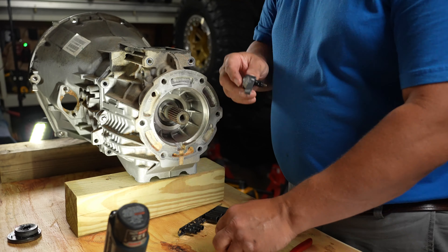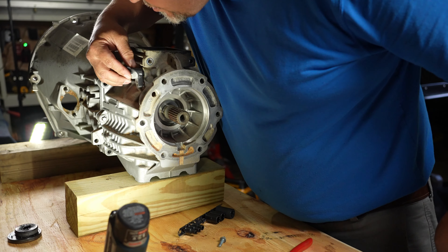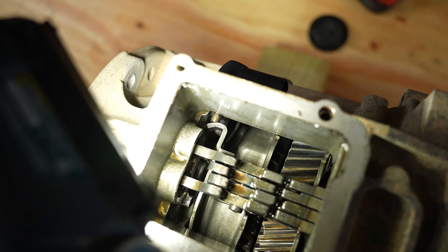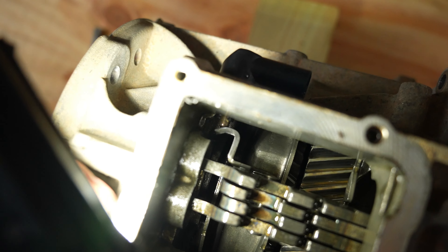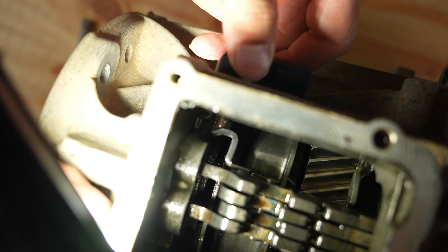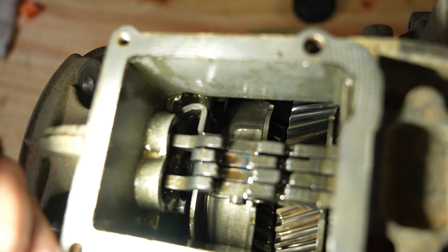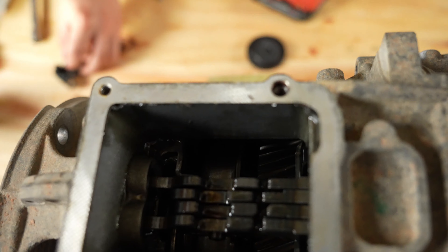Let me put this back in so you can see exactly what it does. Harley, pull that sensor out - it's just a little plunger sensor, and you can see right there on the shifter fork as it goes forward and back, that's what turns the sensor on and off. By the way, that sensor was super, super loose when we took it out.